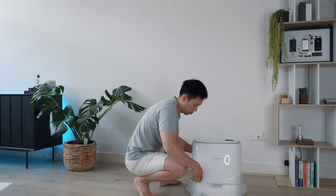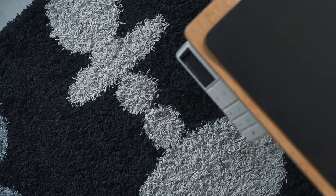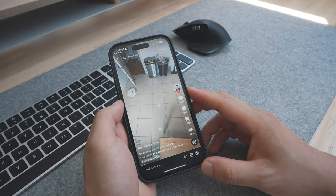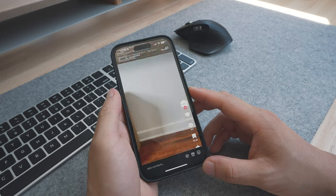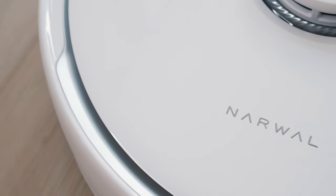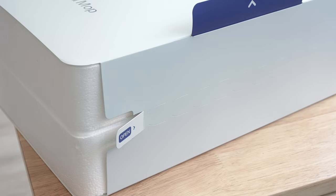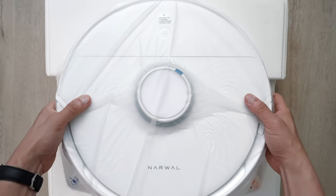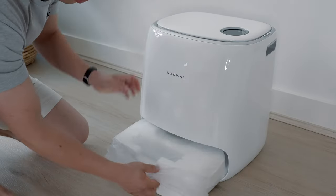First things first, let's unbox this together. I'll be setting this up in my office and studio setup, which is almost a thousand square feet in size with a mix of floorboards, tiles, and rugs. It does take a decent chunk of time cleaning this space, and any time back in our busy lives is always welcome. I first heard about the Narwhal Frio and T10 vacuums through TikTok and loved how self-sufficient and minimal its design is.